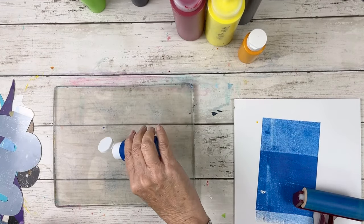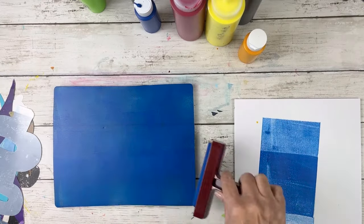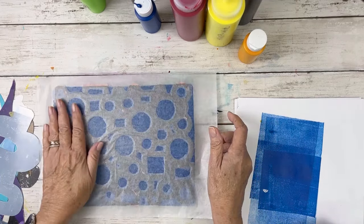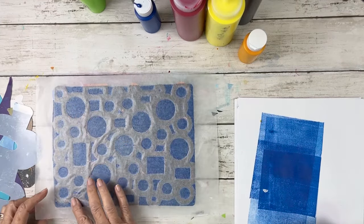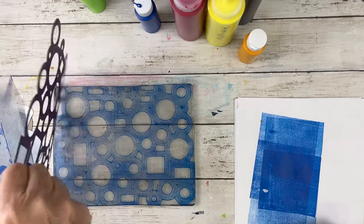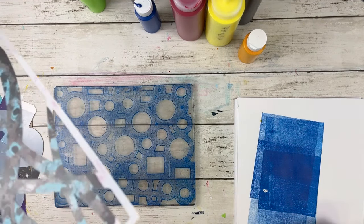So in the beginning of this video, I'm going to be using mostly Nova color paints. This one is a cerulean blue. I'm still using my deli paper to pick up in between, leaving me with a ghost. It's a pretty nice dark ghost. Plus, I always love the deli papers. I don't always use them, but I do like them.